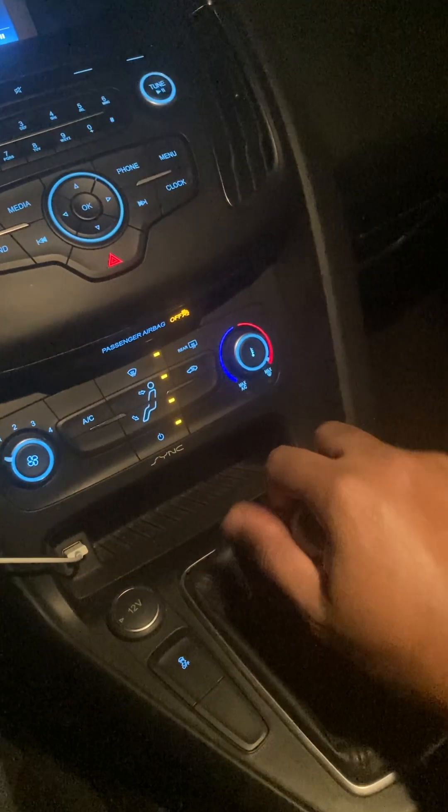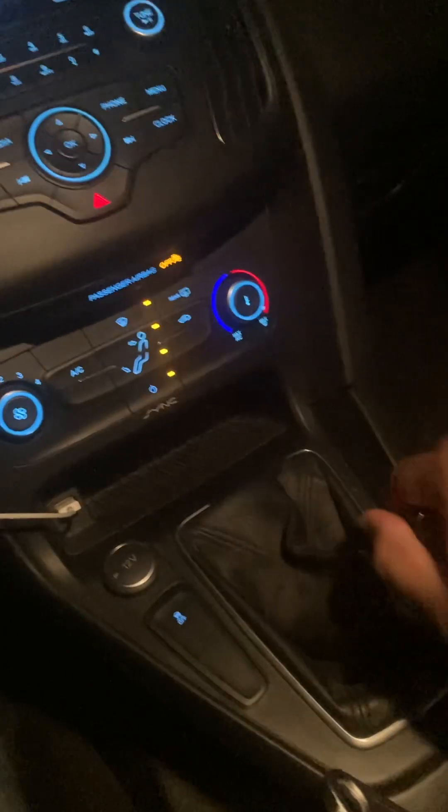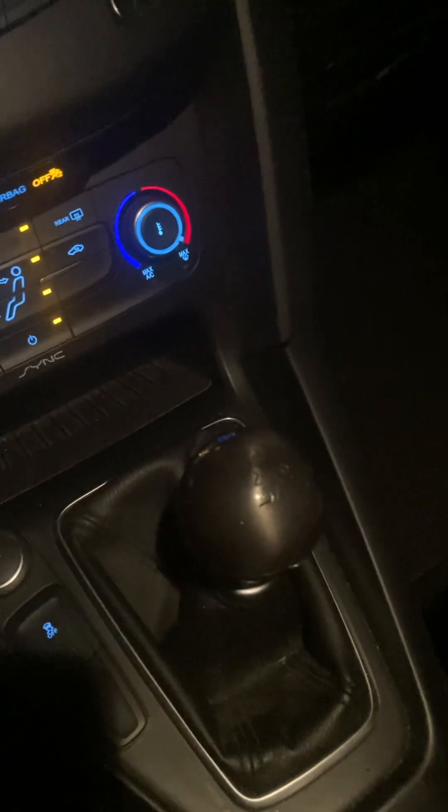I kind of did want the knob itself to sit a little bit lower, so besides that, everything else is good to go. I don't plan on doing any short shift assembly or anything like that. I'm kind of over it — I'm good where the ST is right now.